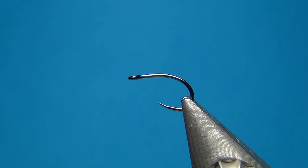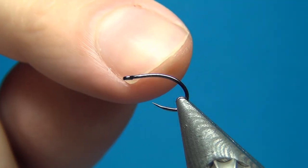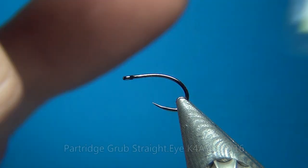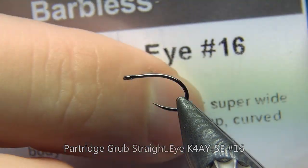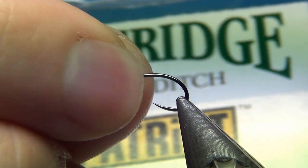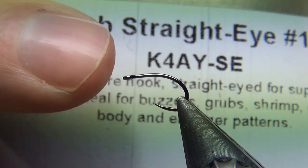Hello everyone and welcome to this fly tying video. Today we're going to tie the October Caddis Pupa. Here in the vise I have a Partridge straight-eye grub hook. This one is the K4A Mwai SE in size 16, but you could tie this up to a size 12 or whatever size of caddis is hatching in your area.